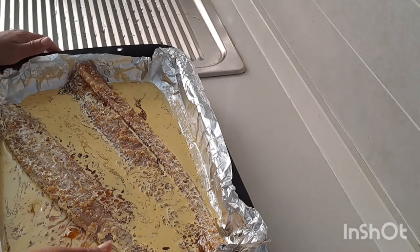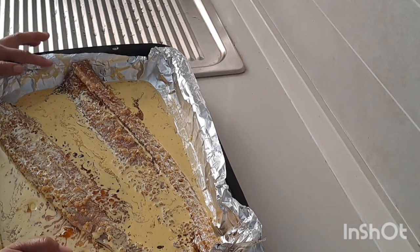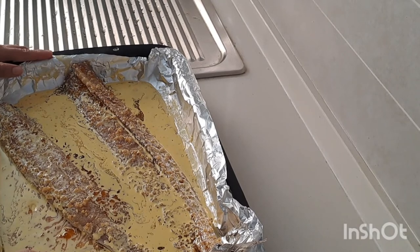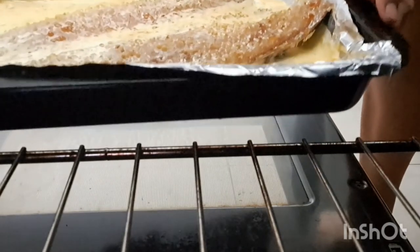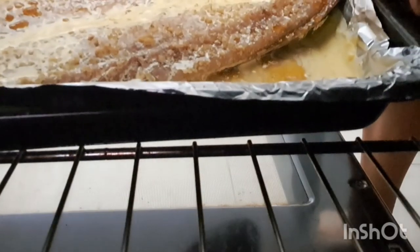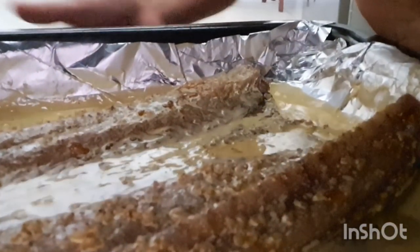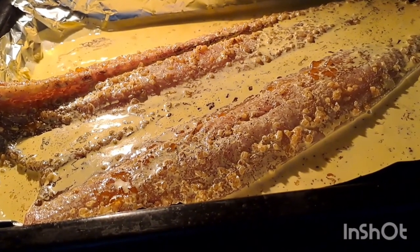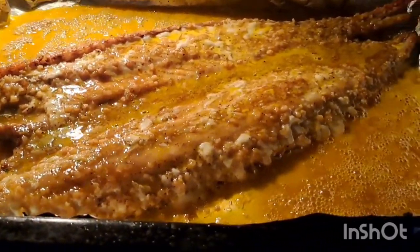My fish is ready — it's ready to put in the oven. So I'm going to set it aside first while I check that my oven is ready. And my fish is ready to go into the oven.